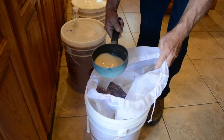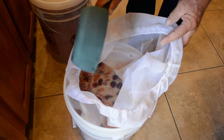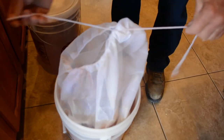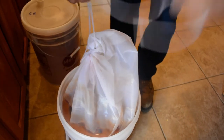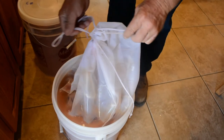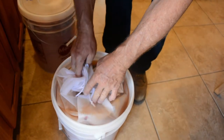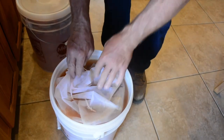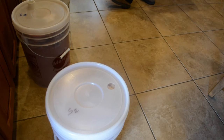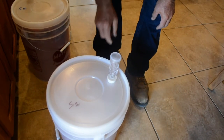Now that it's been 20 minutes, the yeast is ready to add to the fruit. Tie the bag up, tuck it back in, put on the lid, and put the airlock on. At this point, anything that touches your wine must be sanitized, or it may ruin the whole batch.